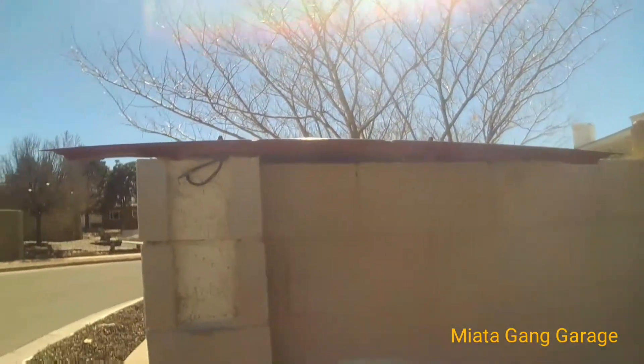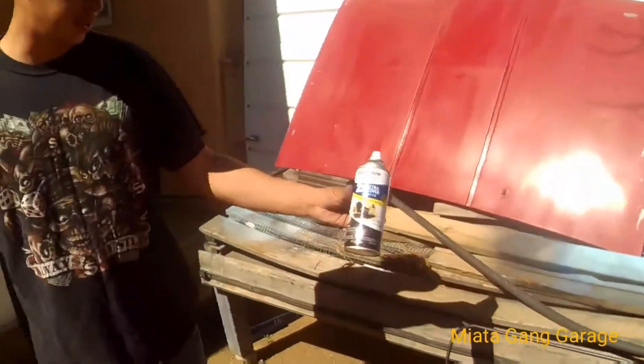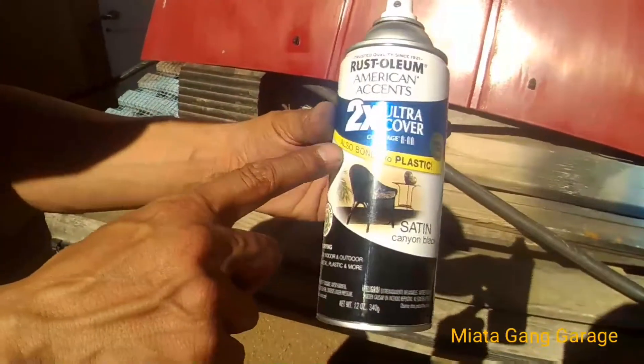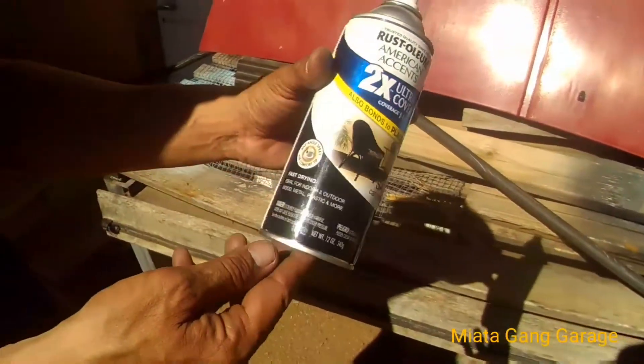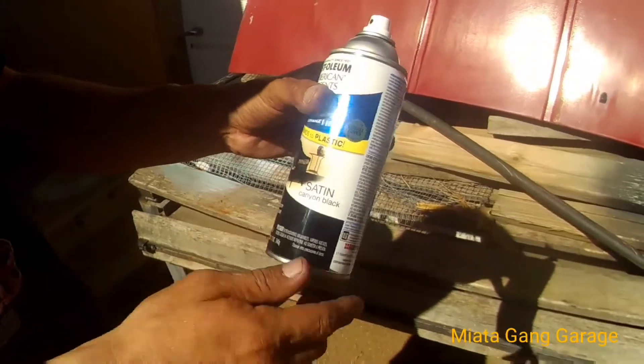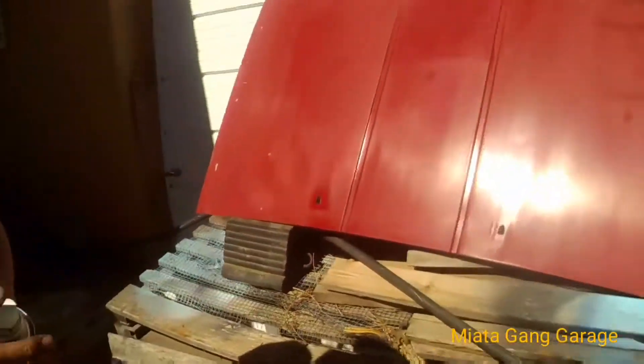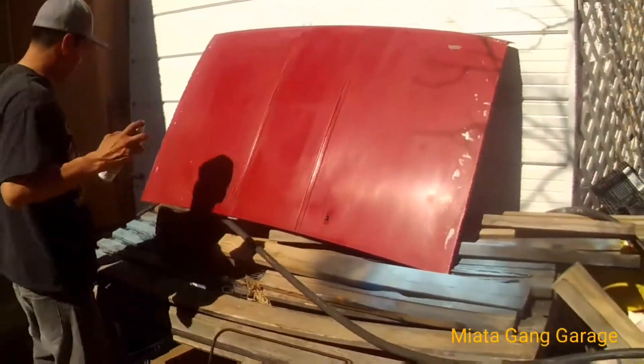The paint we're gonna use is Rust-Oleum American Accents — this one's already got primer and everything in there, satin Canyon Black. So we'll see what's up. This is gonna be the first coat — here we go.